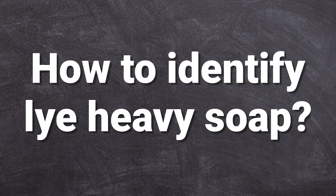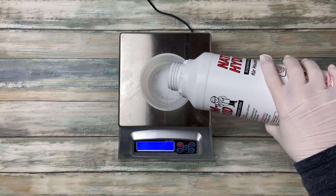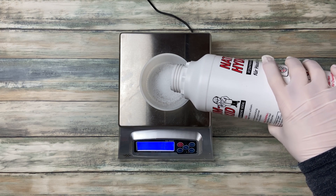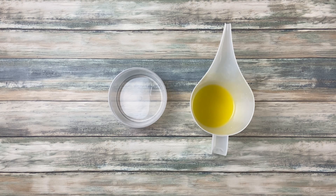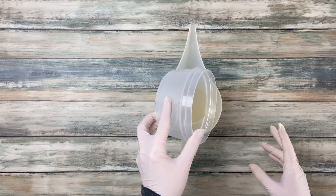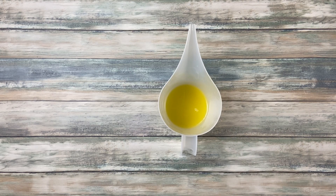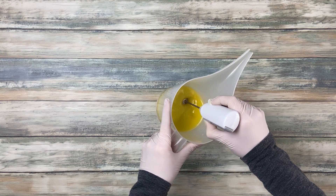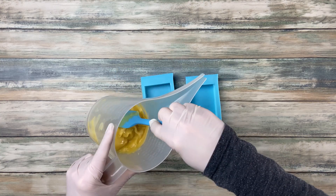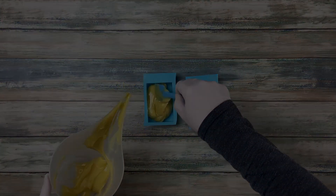How to identify lye-heavy soap? Let's make an experiment. I made soap with too much lye — instead of the normal amount, I used 20% more sodium hydroxide. The first sign that your soap is lye-heavy is that shortly after mixing oils and lye, your soap batter starts to thicken very quickly. But this can also have many other reasons, like an accelerating fragrance oil or a lot of butters in your recipe, so this is not a very reliable sign.